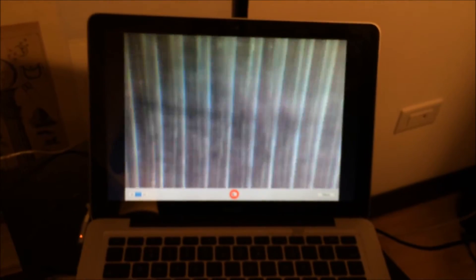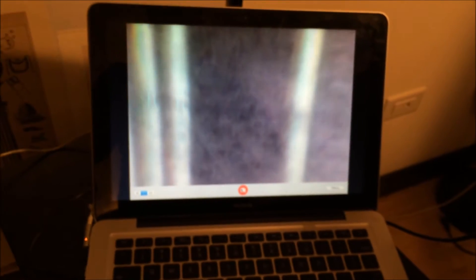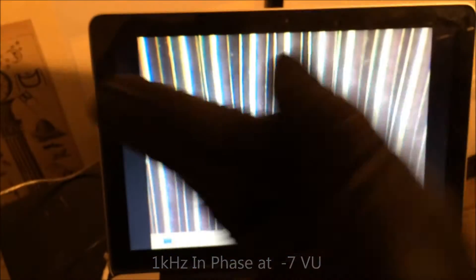We'll back it up a little bit. That is the track spacer I put in between the first two sets of tones. These are all 1K tone. This is 1K tone that is in phase, meaning both sides of the groove are going to follow each other in an S pattern, which is what you see. Because it's 1K, it's not a really drastic looking S pattern. About a three mil groove here, 300 lines per inch — that is what a 1K tone looks like that is in phase.